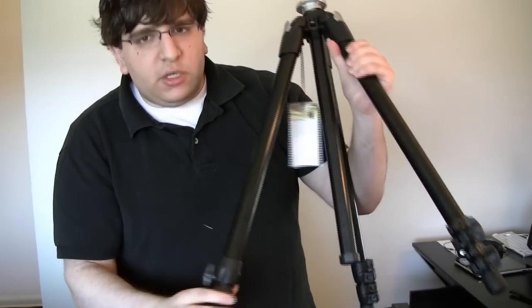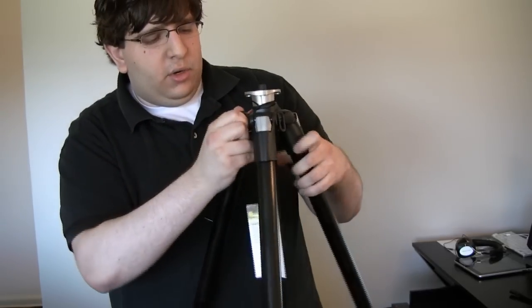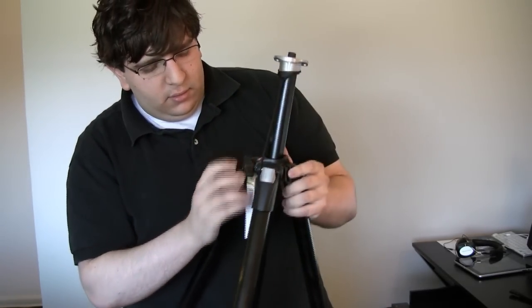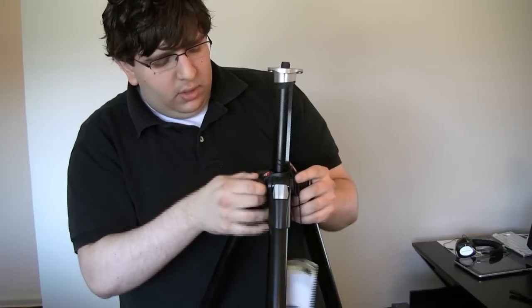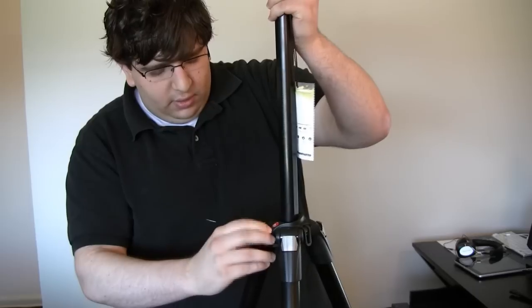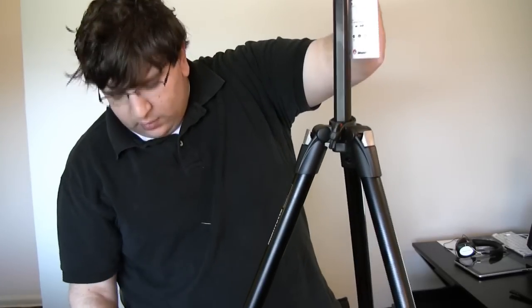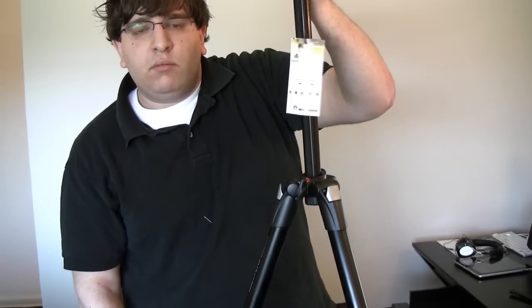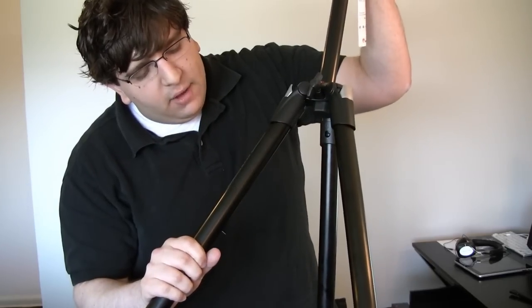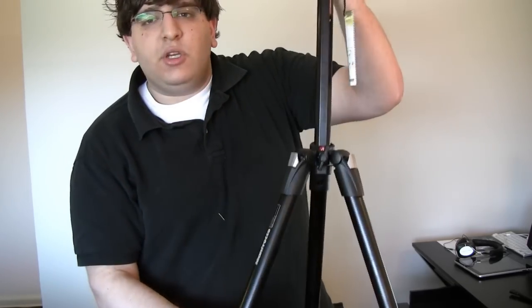But this is it — this is the tripod. I just wanted to show it off. It'll extend if I tell it to, so let me do that. Pretty good. And then the legs, of course — this tightens, and then the legs go out and everything like that. This is the Manfrotto 055XDB. Made in Italy — pretty cool.